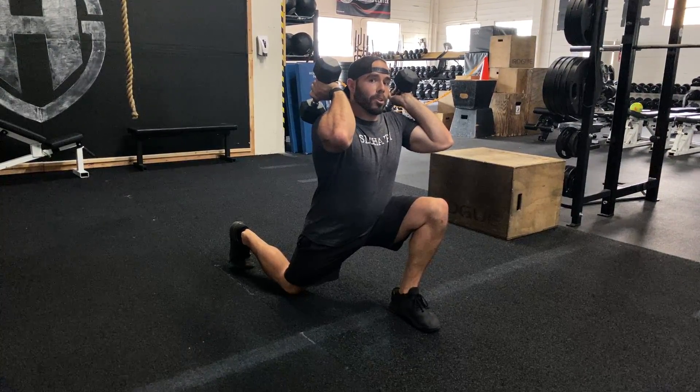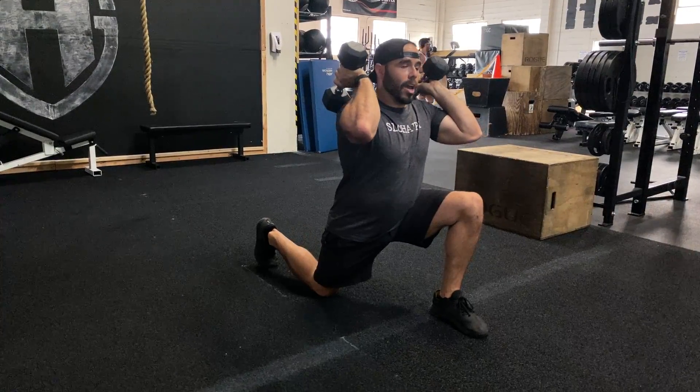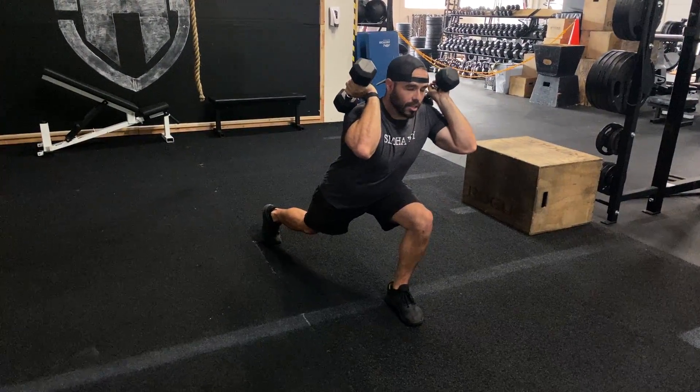The other thing I want you to look at is my back foot. My back foot is not rotated either way — it's right on my toes. The reason behind that is the majority of my pressure, weight, and strength is in that front leg.